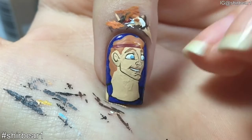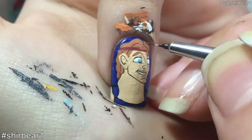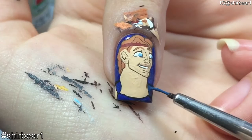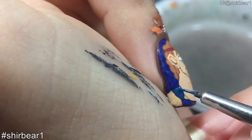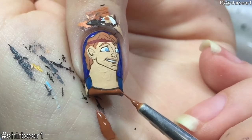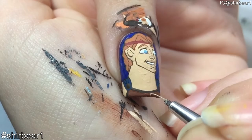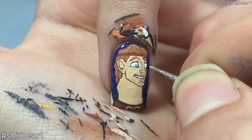Detail his hair with dark brown. Paint the outer straps of his outfit with medium blue. Dot a dark brown dot on each strap and add three thin black lines connected to them. Outline two half circles with nude on his outfit. And I almost forgot his pupils.